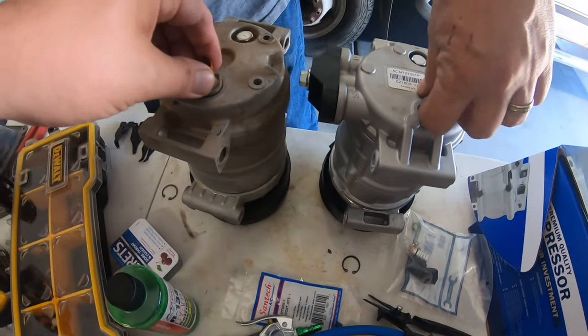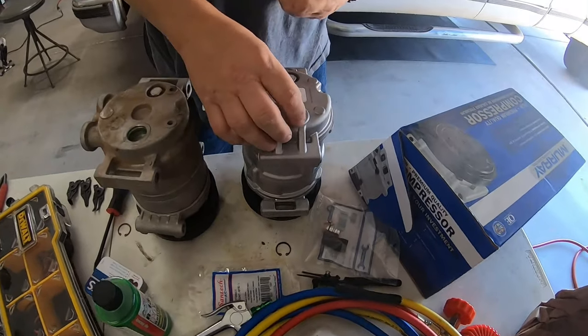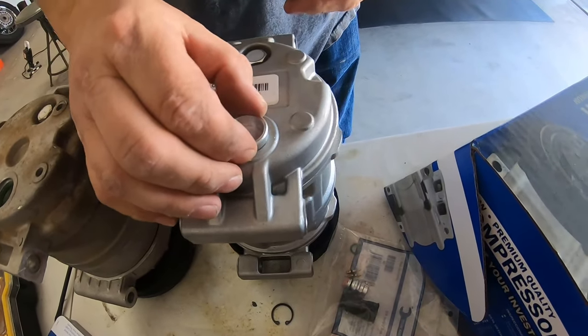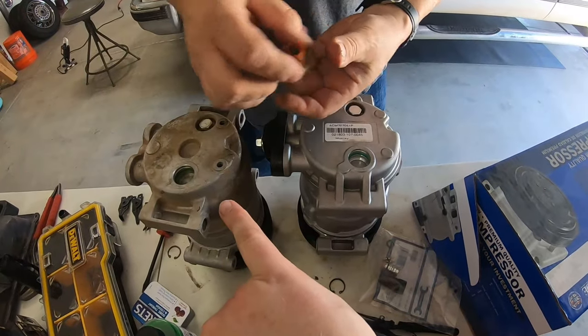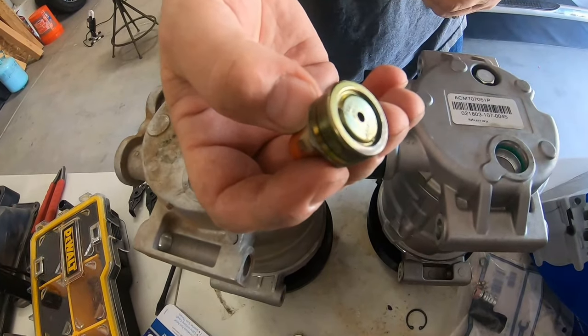This just pulls straight out after some wiggling and some muscle. With a little bit of wiggling with a screwdriver on the inside lip, I was able to wiggle that out. Now you just got to put the one from your old compressor in over here. Put your little seat clamp back in and then you're good to go.